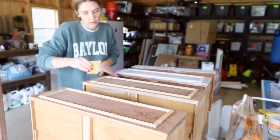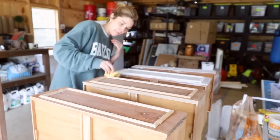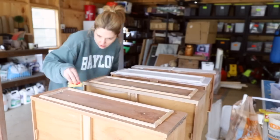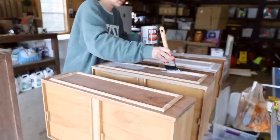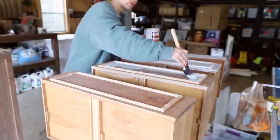I didn't film a bunch of that, but I basically used quarter-round cutters to cut the corners at 45-degree angles, then used wood glue to secure them, and also went through and added some caulk to finish the edges.